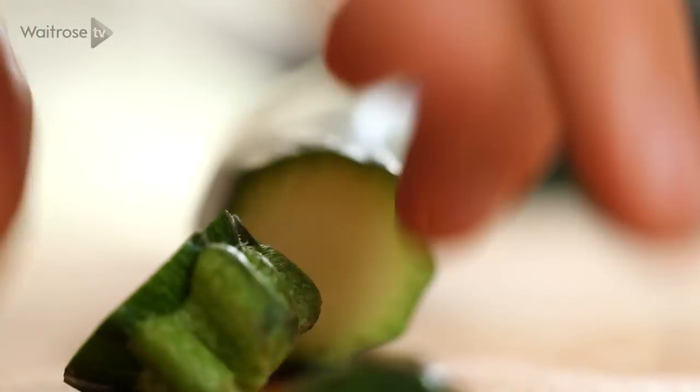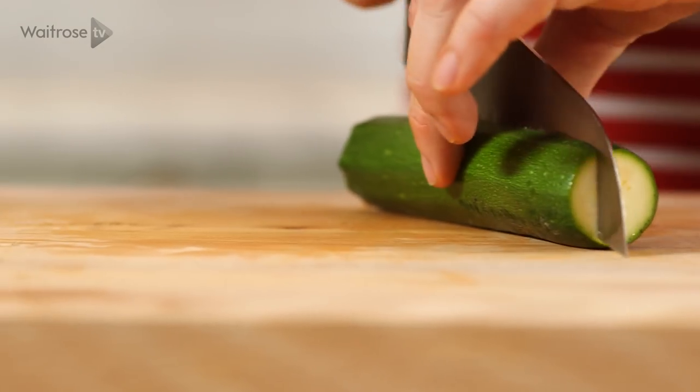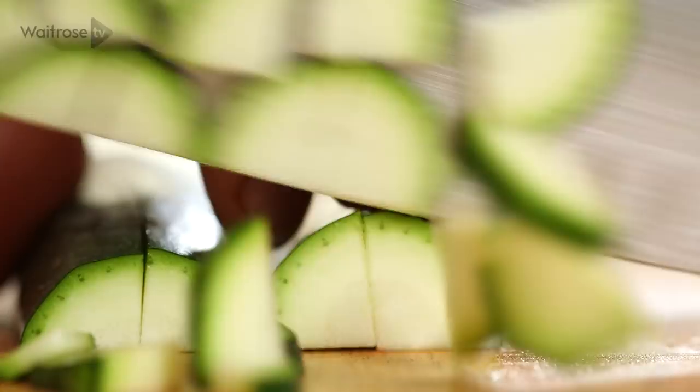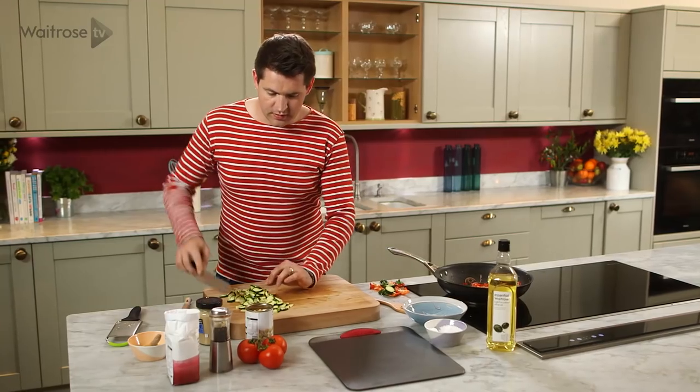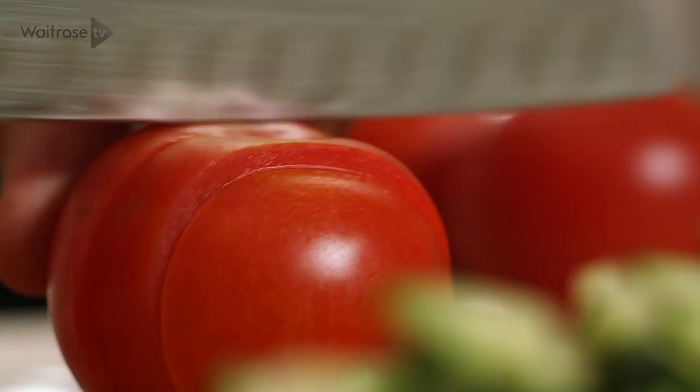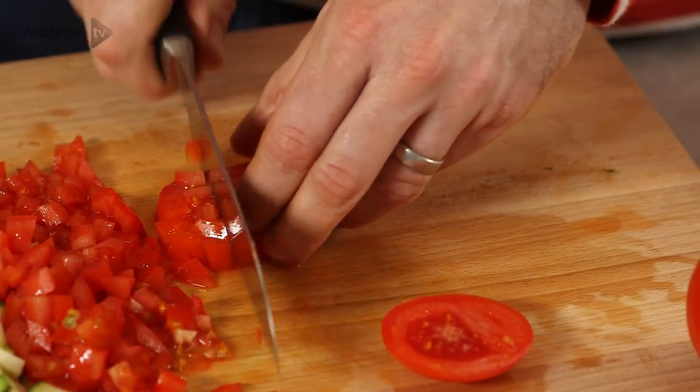While they're cooking I'm just going to do my courgettes. Take the ends off, cut it lengthways and then just slice across so you're getting little quarter rounds, and then some tomatoes. Keeping everything roughly the same size, but the tomatoes will break down a little bit more.